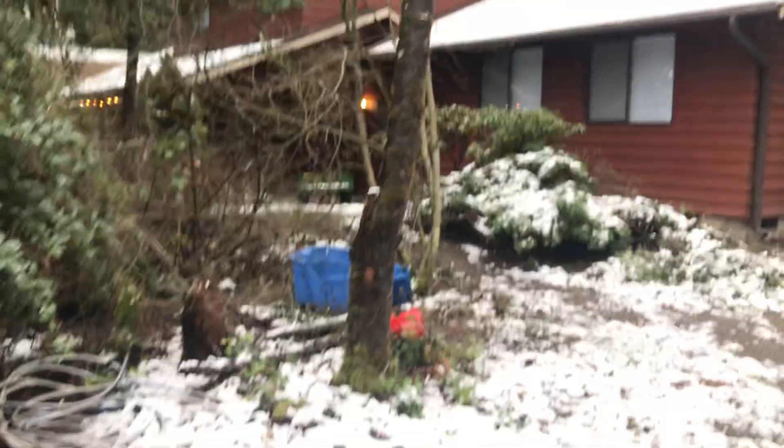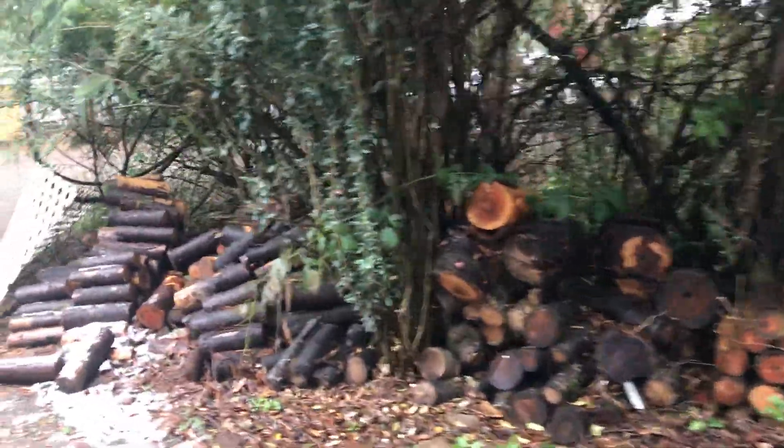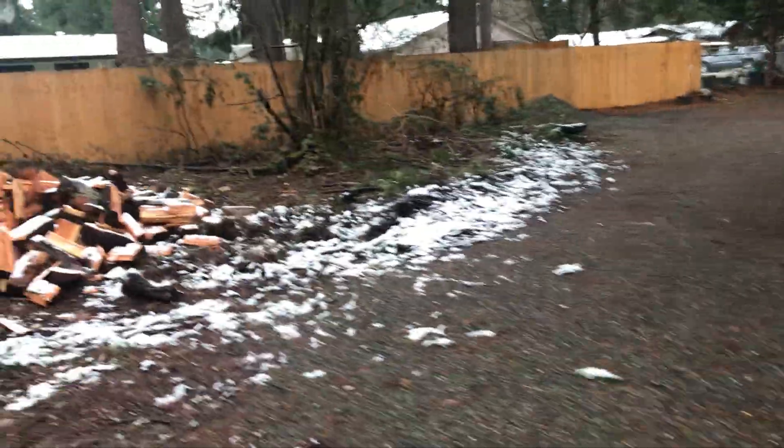The other side goes over this way to a set of trees in the front of the driveway. I'll take you over there — excuse my messy yard.